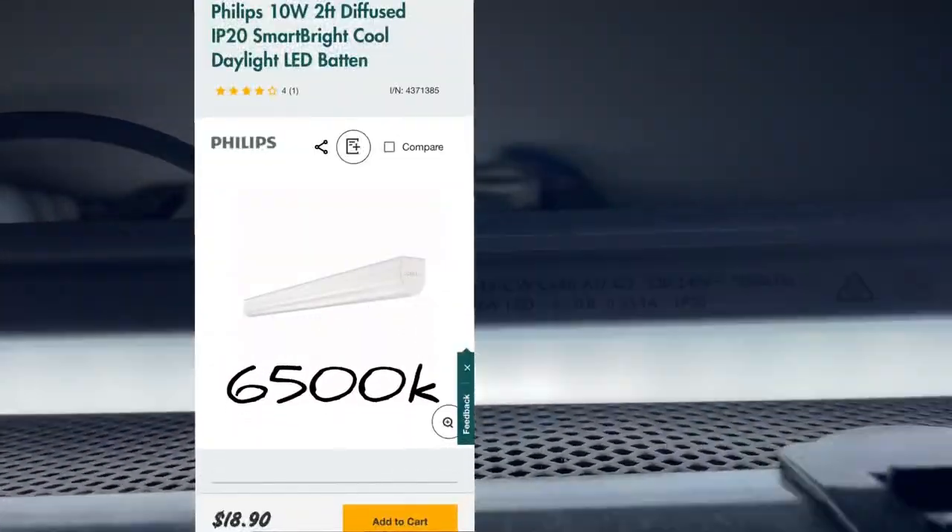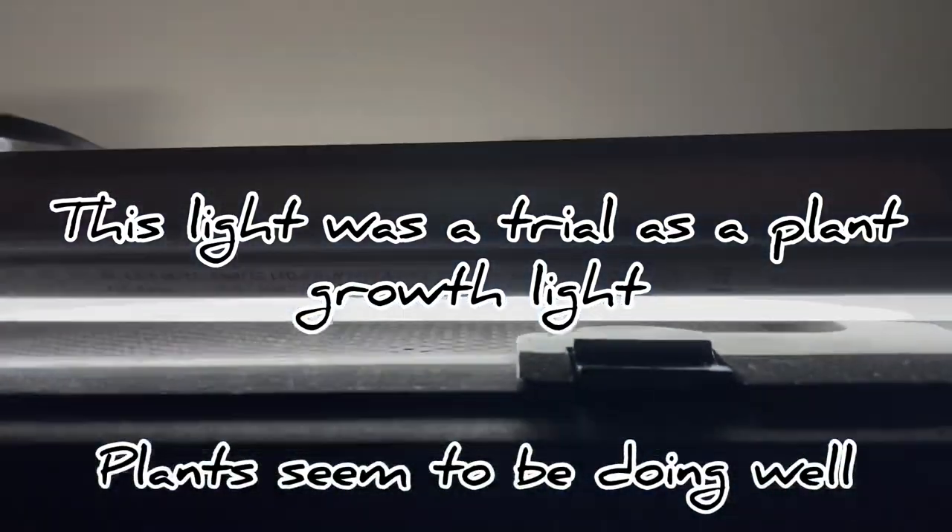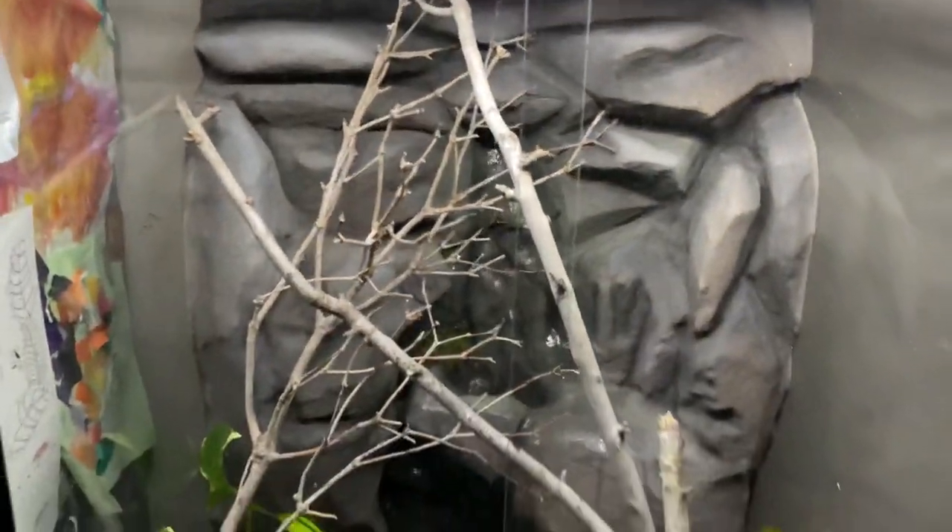I'll take you up the top and show you the light I'm using. Excuse how bright this is — this is just a Philips LED baton, I'll put a photo up here. Going awesome. But that's pretty much it guys. Thanks for watching this quick little update and I'll catch you soon.